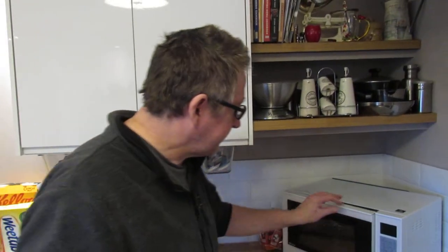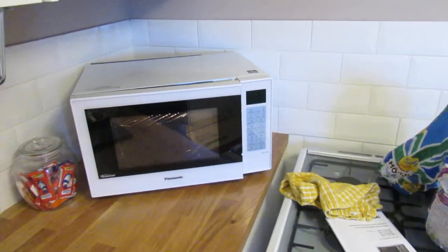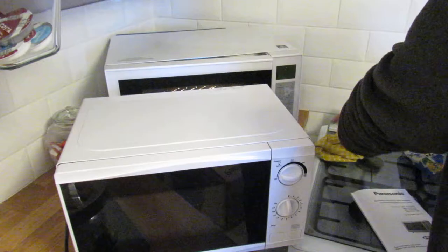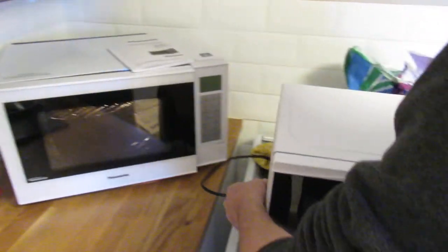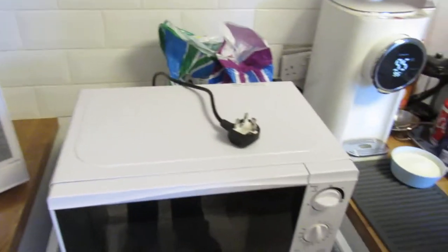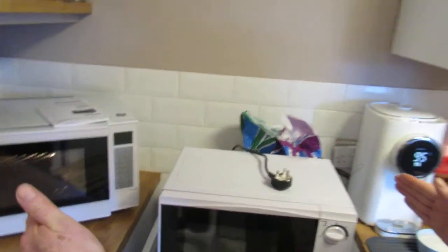We're comparing it with a cheap Tesco microwave just to show the real-life size difference, so you can gauge whether you have enough room. That basic 700 watt microwave next to the Panasonic — as you can see there is a noticeable size difference. We've angled it because it's quite wide and long, but it needs to be to function as an oven.